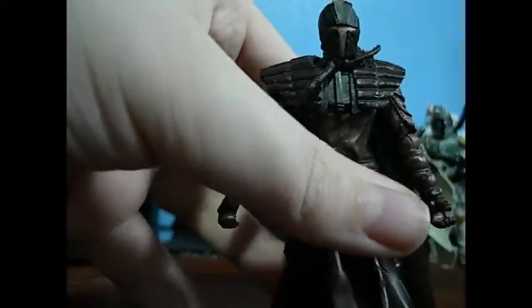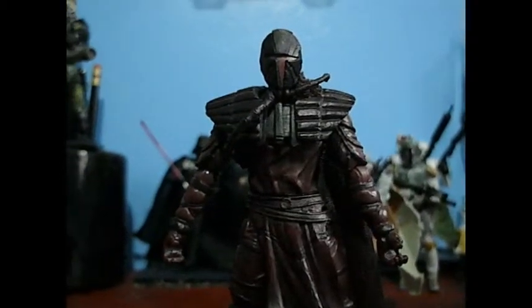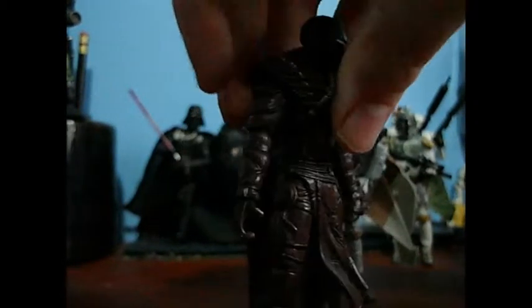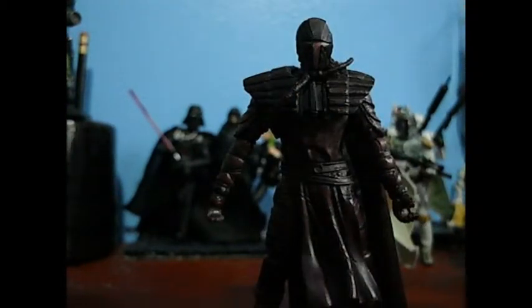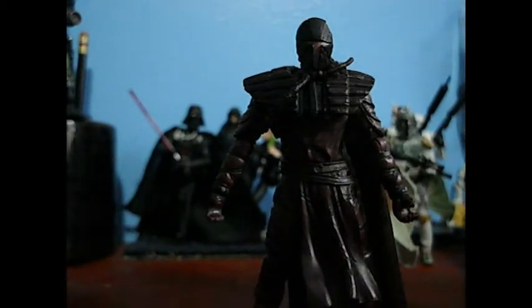The detailing on his mask is really, really nice. Hasbro did a really, really good job on this figure. His articulation is different from Jango: ball-jointed neck, ball-hinged shoulders and elbows, swivel wrists, swivel waist, swivel hips, ball-hinged knees, and ball-hinged ankles. And that is the Mandalore.